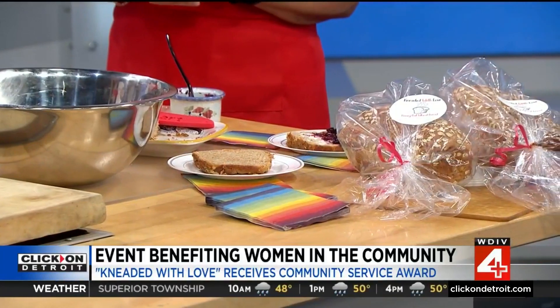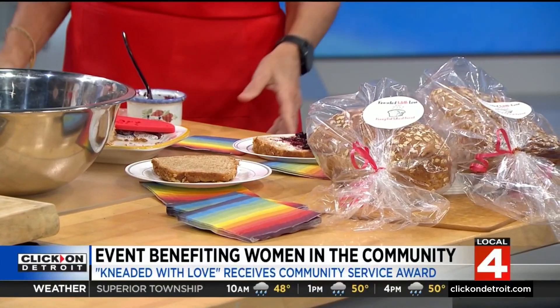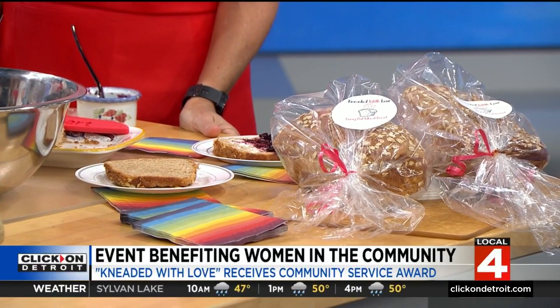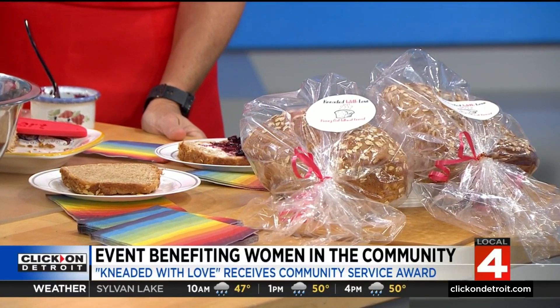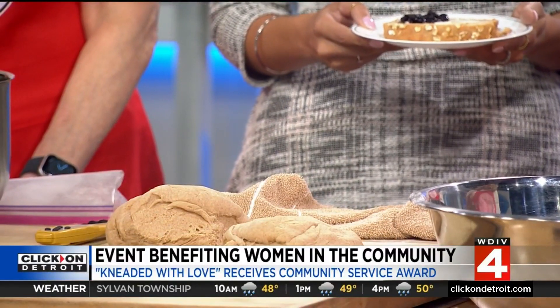We saw the food pantry lines and people were in such great need, so we decided we would like to contribute. When you go to the food pantries and drop off the bread on Saturday morning and you see hundreds of cars lined up waiting for their food, you realize what a need there really is still in this community, and we just want to do more.